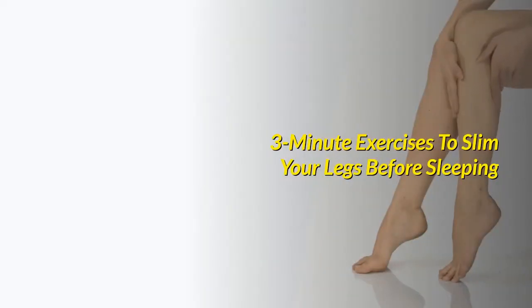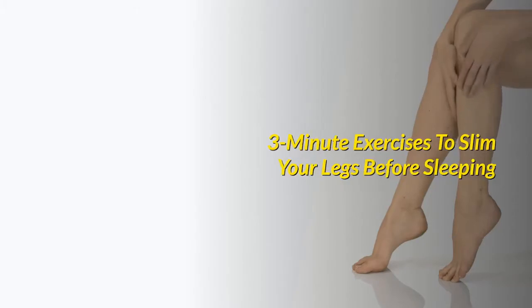If you found this video valuable, give it a thumbs up and share it with your friends. 3-Minute Exercises to Slim Your Legs Before Sleeping.